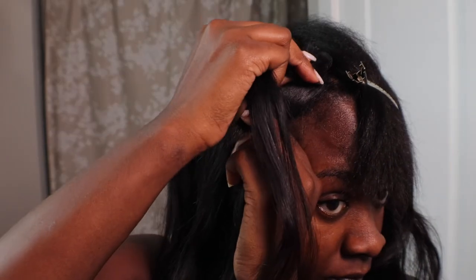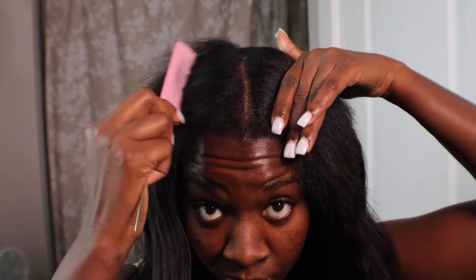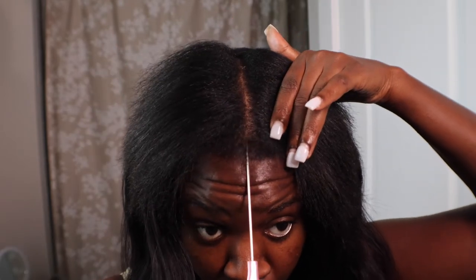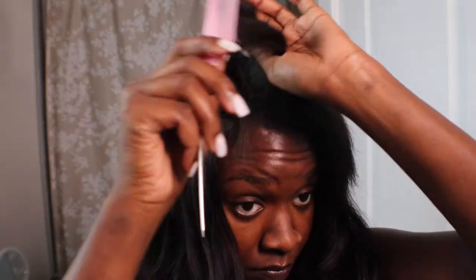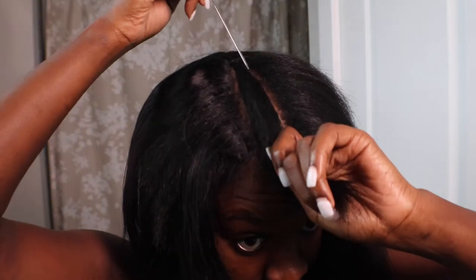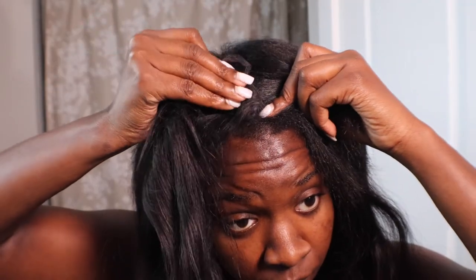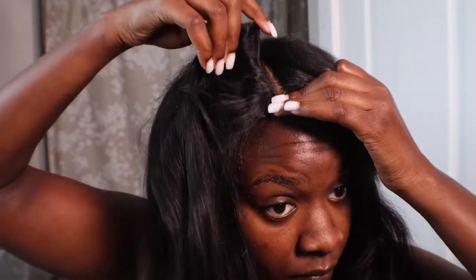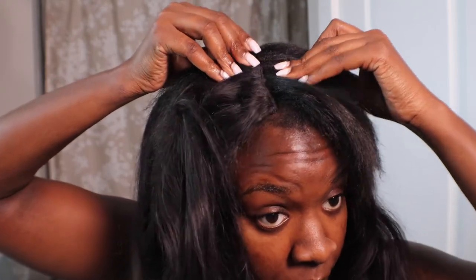One thing I really like about the Inches of Envy clippings is the sizing — they have your regular sizing and then they get smaller and smaller down to one clip. As you can see, I'm parting my hair and checking whether I needed to add another clip-in before pressing out my hair. Because I wanted it to look a little more natural and fuller, I went ahead and added another clip-in. This is completely up to you guys.